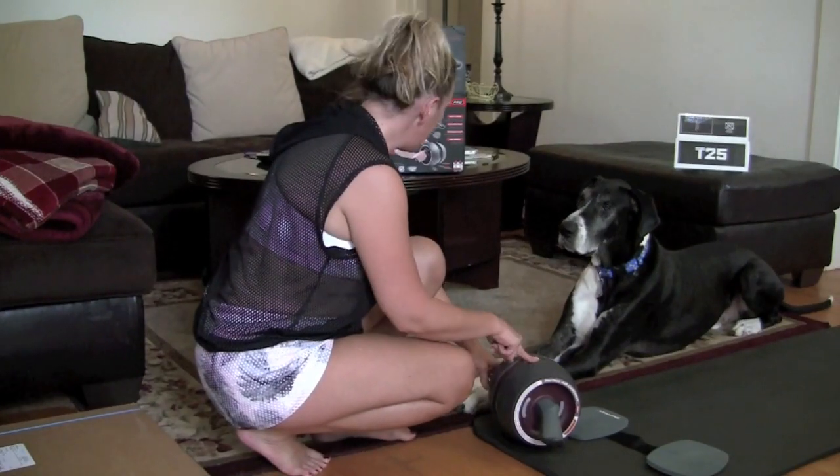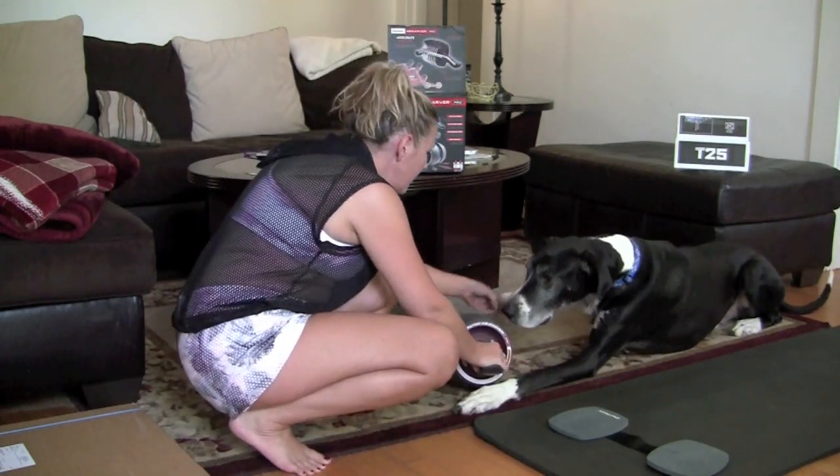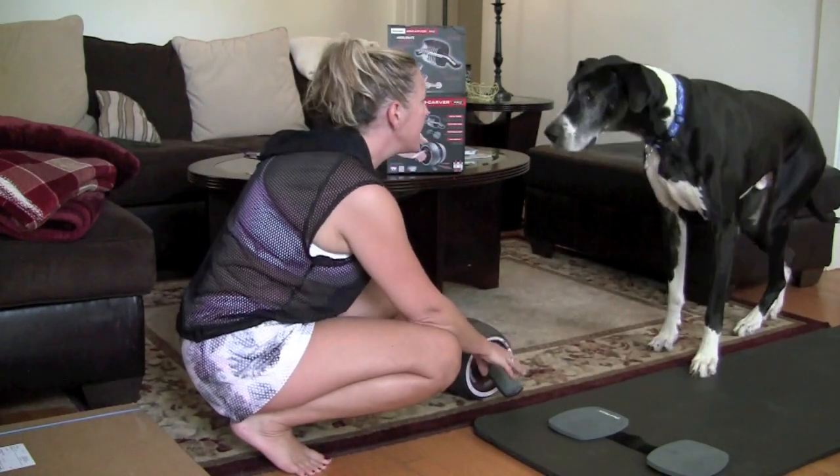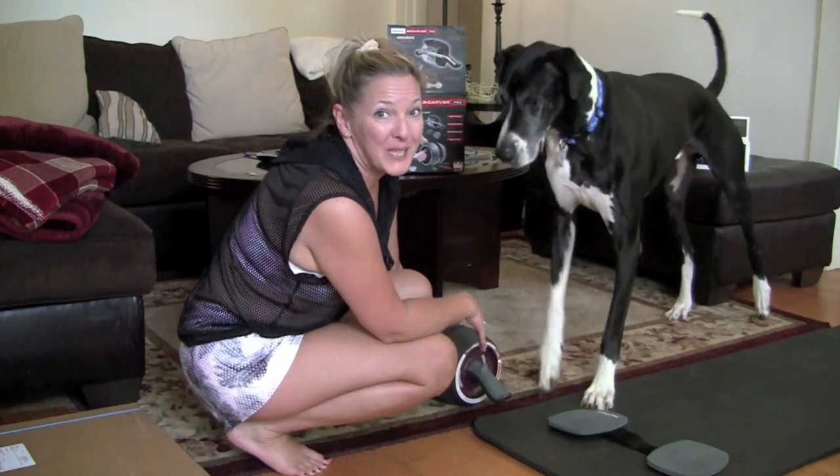What do you think, Slim? You want to give this a try? You ready to do your ab rollers? You've got nice abs already, huh? That's a no-go from Slim.